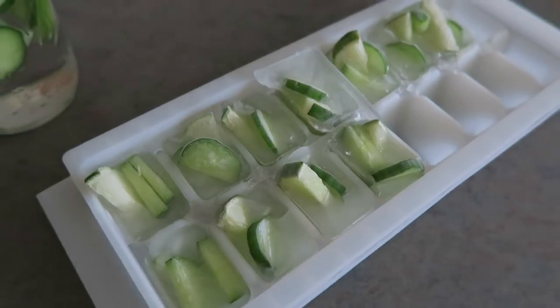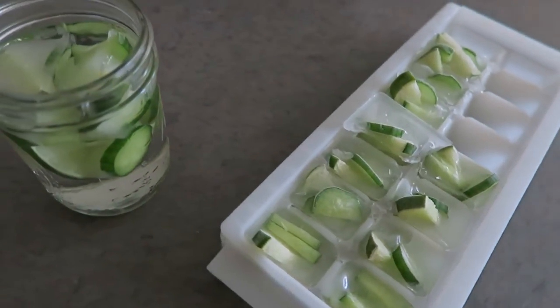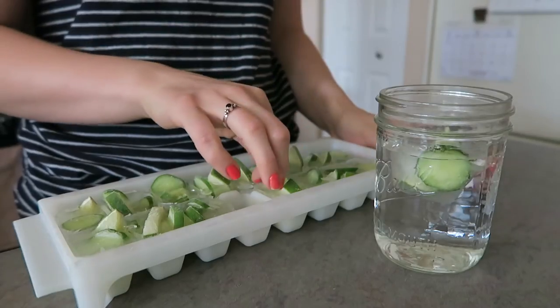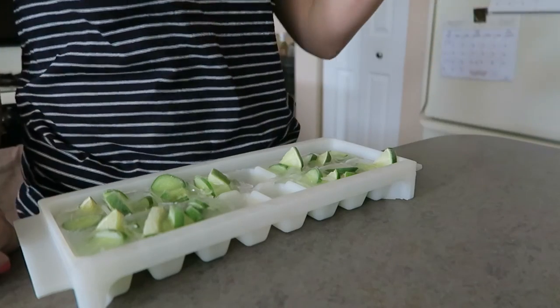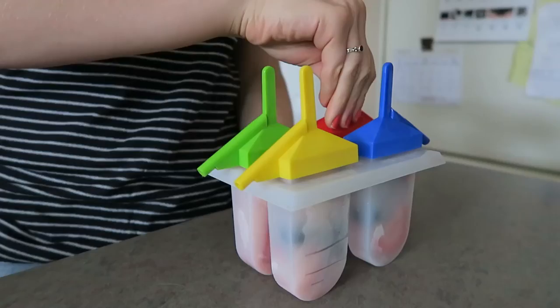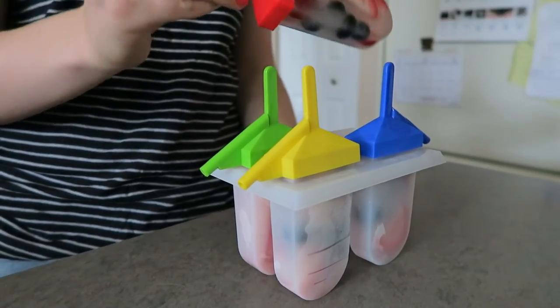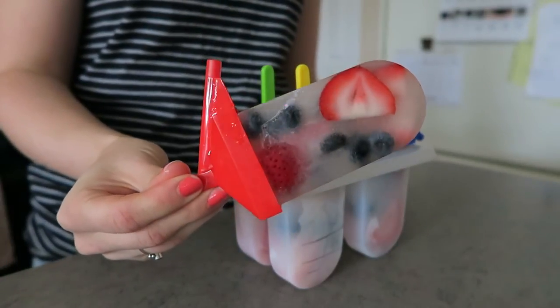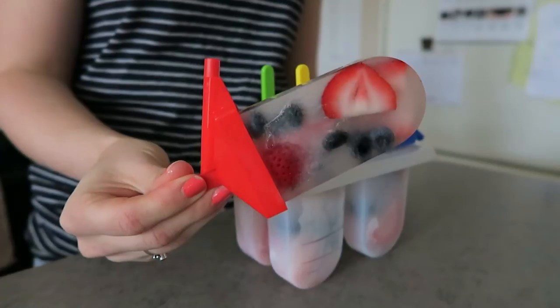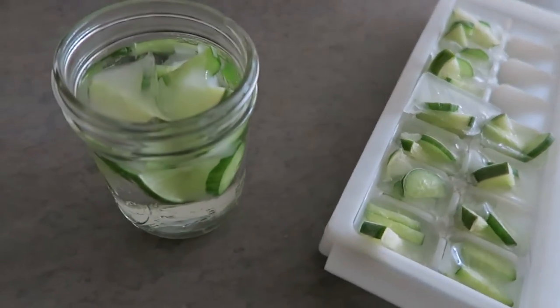It has been a day since I placed the popsicles and the ice cubes in the freezer. The ice cubes should come out looking something like this. Just place them in your water and you should have a refreshing infused water. I just took the popsicles out of the freezer and they should end up looking something like this. There you have it — some refreshing popsicles and ice cubes for a hot summer day.